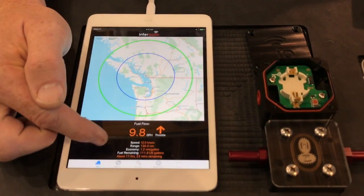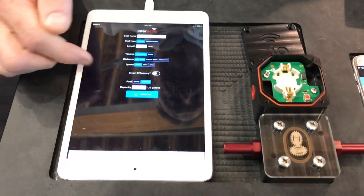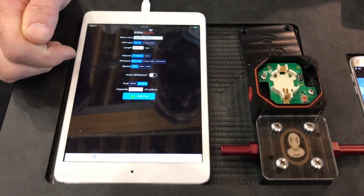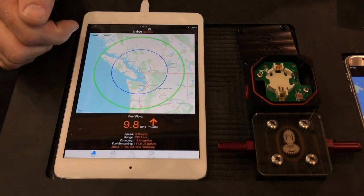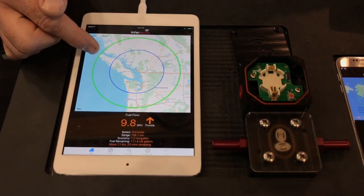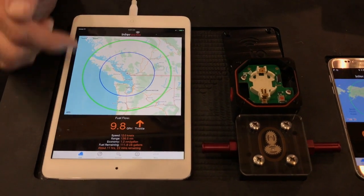When the user sets the app up, they set up the capacity of their fuel tank and then enter how much fuel they have in the tank. The totalizer subtracts as you go, so you end up calculating the fuel remaining. We can then figure out how far you can go with the amount of fuel you have at the current burn rate.